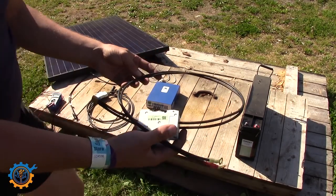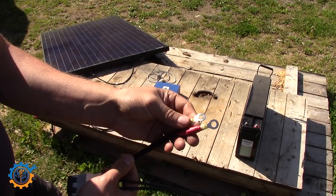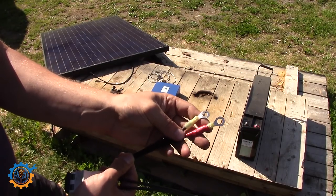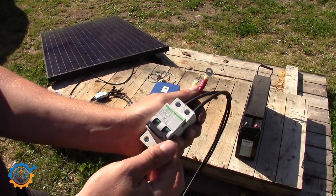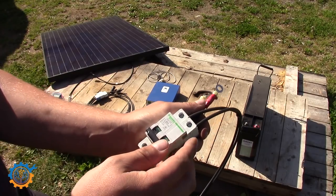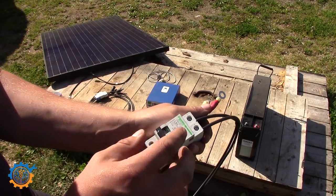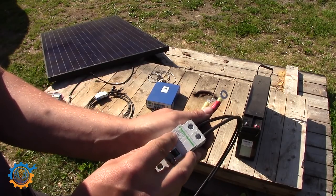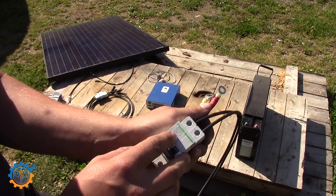Next we need something to connect the battery to the charge controller, and that is this breaker here. As you can see, one end is marked clearly with red tape — that's the positive end. The breaker I'm using is a two-pole breaker rated for DC current. I've linked them down below if you want to buy one. Just make sure the voltage and current rating is correct before you buy, and I do recommend a higher quality one rather than the cheap ones. I'm using a 63 amp breaker here, which is more than enough for this application.